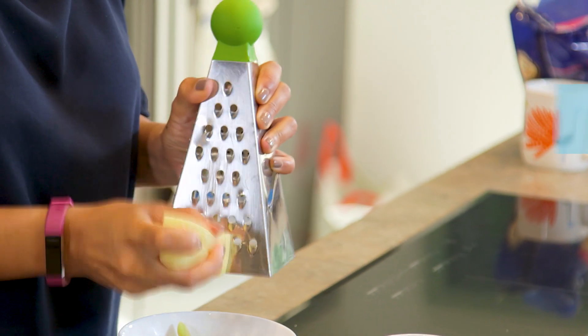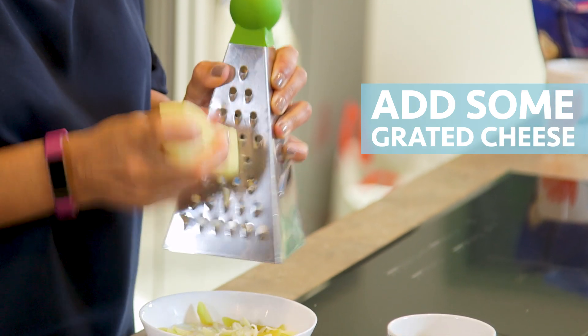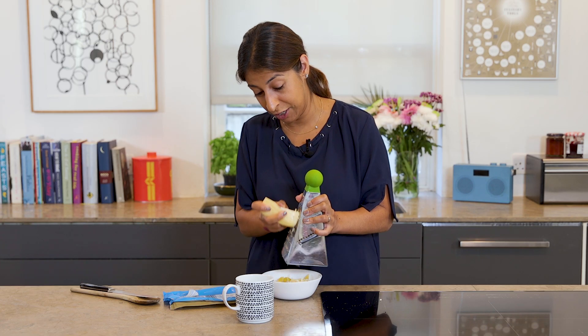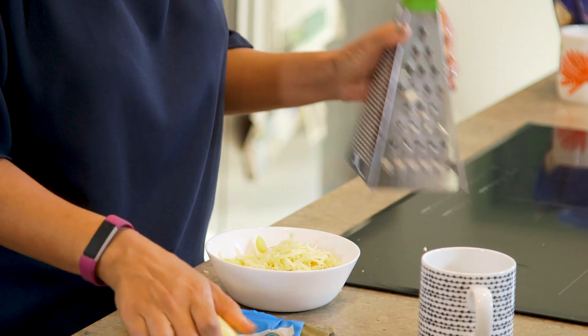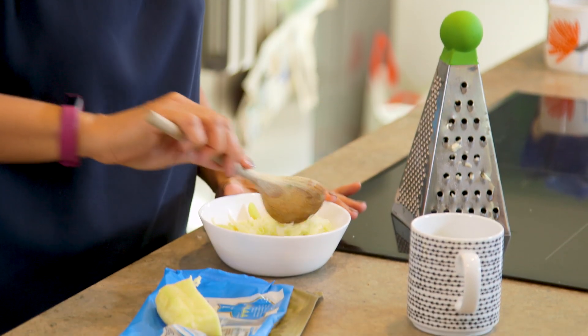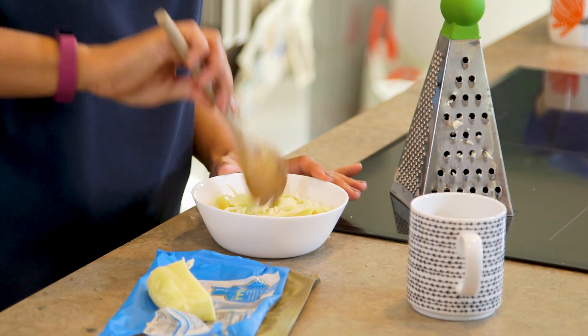Then you want to grate in your cheese. You can measure it out if you want to be all fancy, but otherwise you can just put it straight in and grate in as much as you want. I know how much I want — it's quite a lot. When that's in, give it a stir.